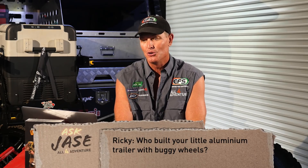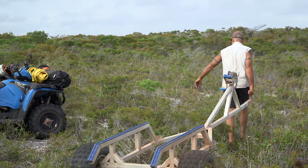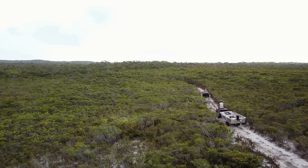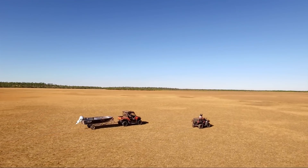Ricky S. — g'day Ricky, if you're watching. Question from Ricky S.: Hi guys, just wondering who built your little aluminium trailer with buggy wheels? So you would have seen us use that little aluminium trailer in Unleashed, especially Season 3 — we used it a heap. You also would have seen it in All4Adventure when we were in Arnhem Land for tackling the territory. Ricky S., that little trailer — well, I built that trailer. I built it here in the workshop at All4Adventure headquarters.